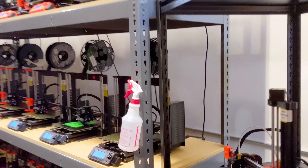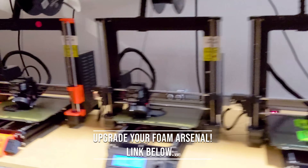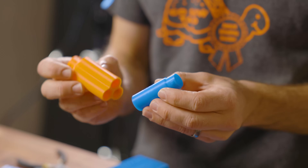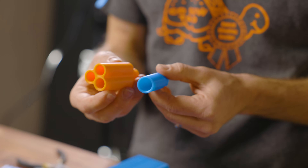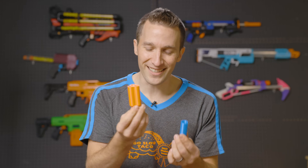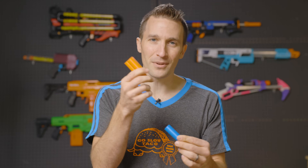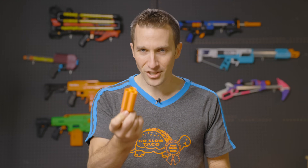3D printing is an amazing manufacturing process. Here at the warehouse, we run 97 3D printers printing Nerf mods, parts, supplies, and accessories. This is an example of a barrel, and these are good examples of what an ideal print is. To me, an ideal print is one that just prints on the bed — no support, no brim, no extra features.